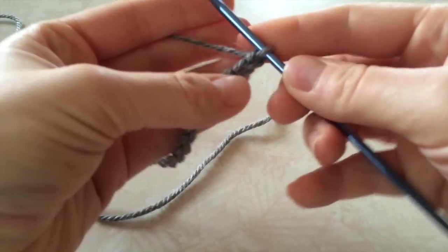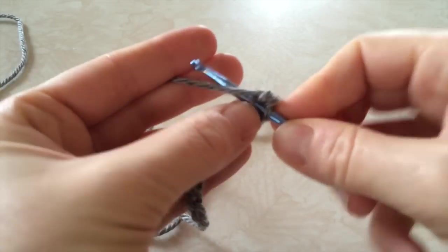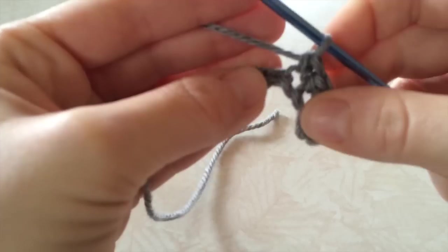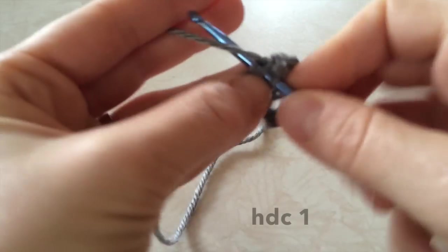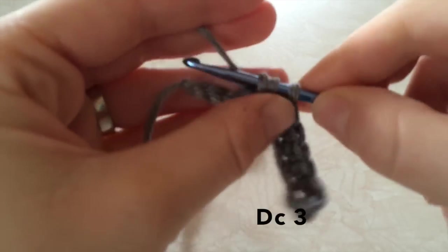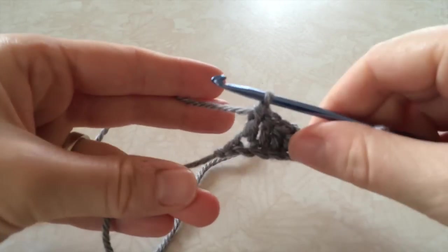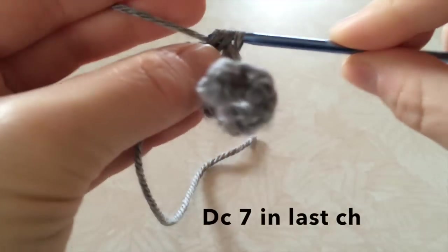I'm going to start the heel, but you need to single crochet 3 into the second chain from the hook. Then single crochet 4, then 1 half double crochet. Then 7 half double crochets in that last chain, and that's going to be the base for the toe.